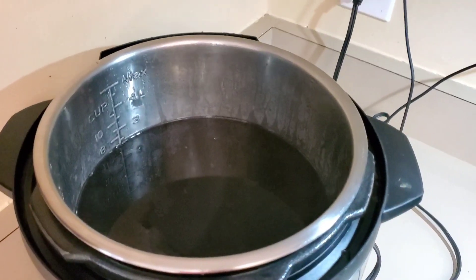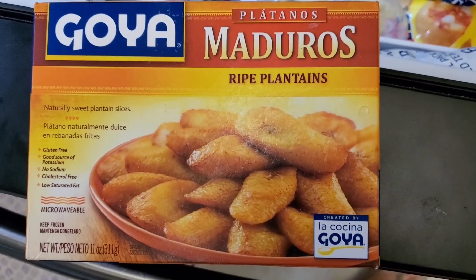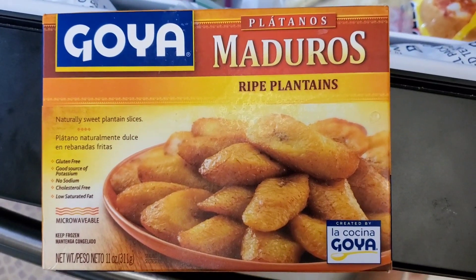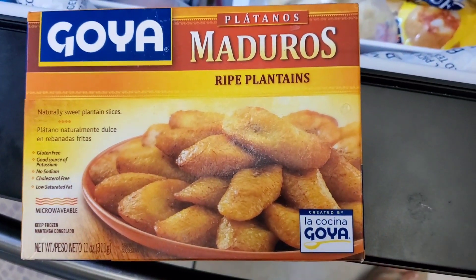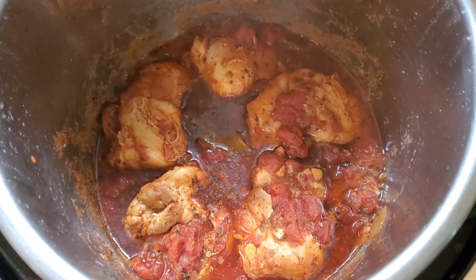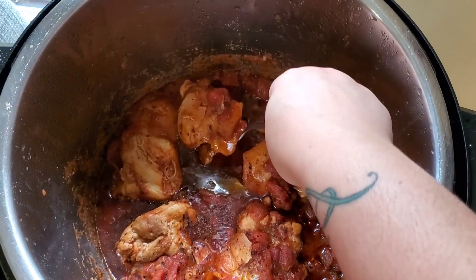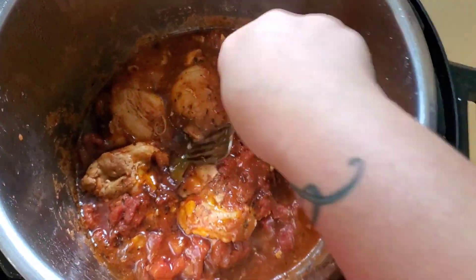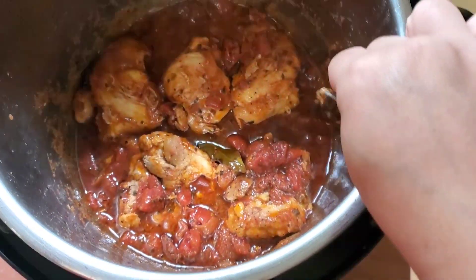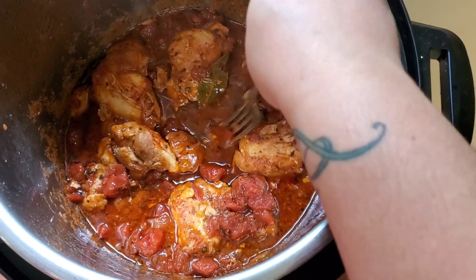We are going to pair our chicken with white rice, black beans, and maduros — first time I'm trying these frozen ones. I tried the tostones a couple of days ago and they were absolutely amazing, tasting fresh like freshly cut plantains. The time has passed. I did a manual release on my chicken. Here is our chicken and the sauce. I'm going to turn it back on sauté so some of the liquid can evaporate and the sauce can thicken a little bit. Just as it is right now it is perfect to eat with some white rice and put all the salsita over it.